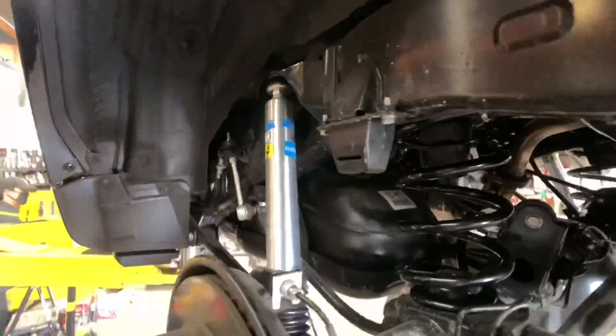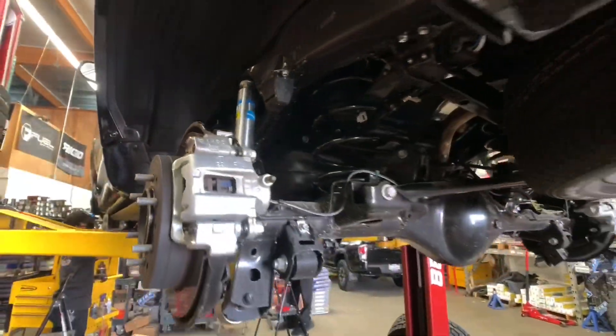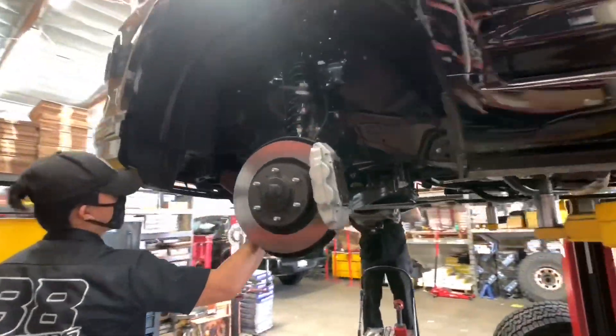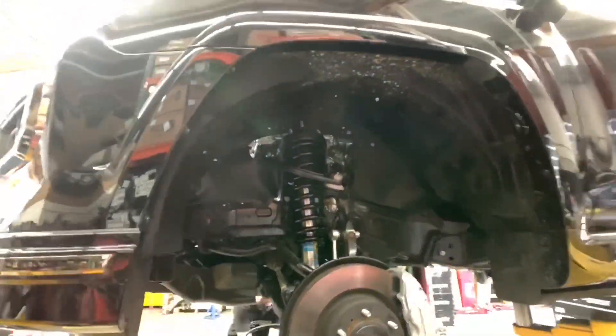Here's a closer look at the Old Man Emu rear lift spring with the Bilstein 5100 shocks. Swinging over to the front end, we also installed some SPC ball joint upper control arms and some Bilstein 5100s with Old Man Emu lift springs.